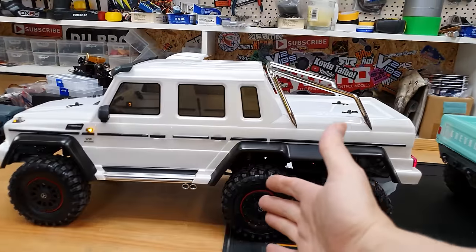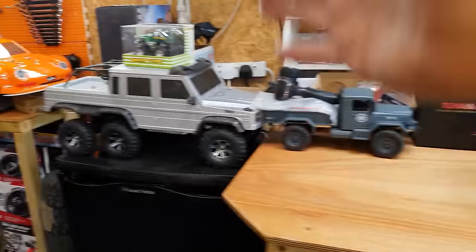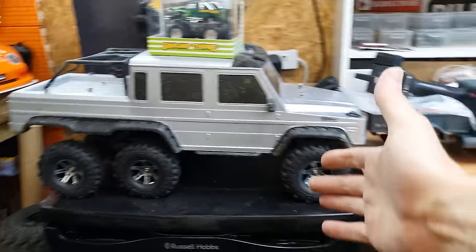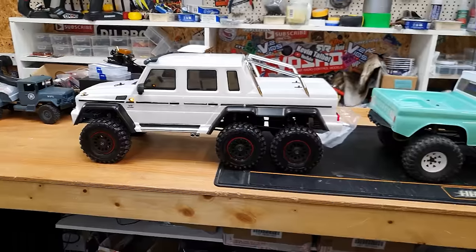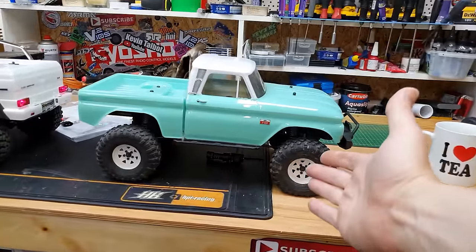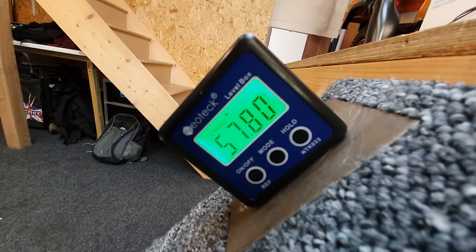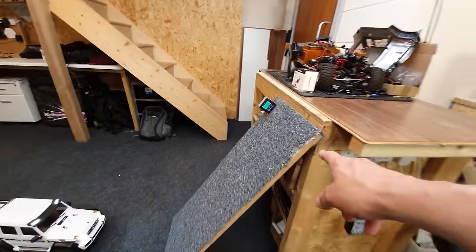I've got a few videos planned for this. First of all I want to compare this six-by-six to the dirt cheap Banggood six-by-six and see which one performs better. I also want to do a video comparing the six-by-six to the TRX4. If you've got any other video ideas, let me know in the comments.